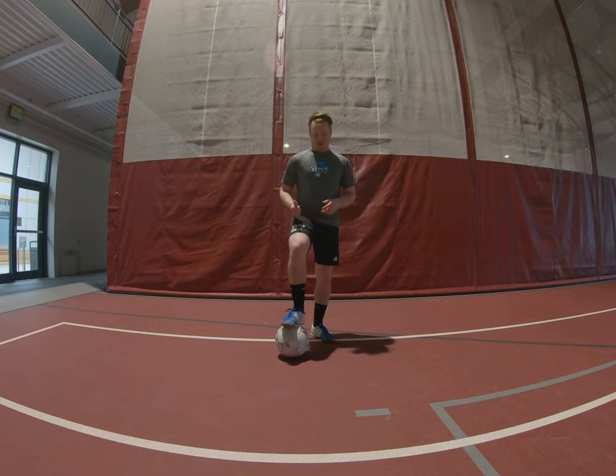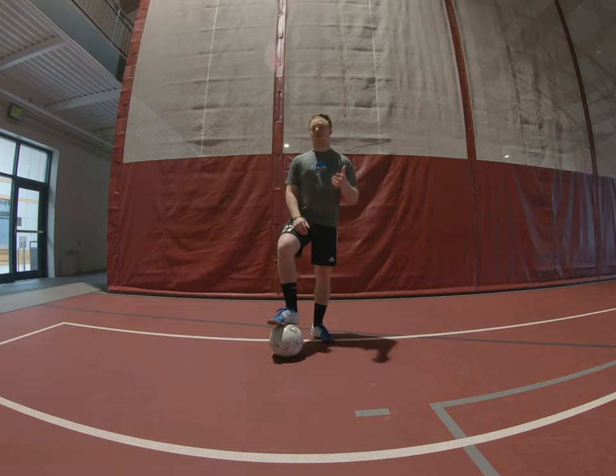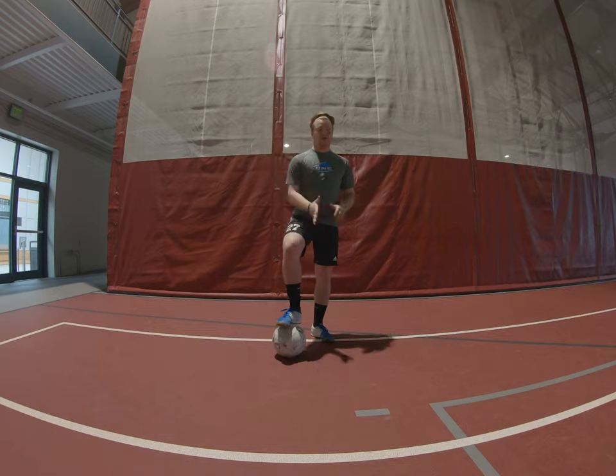For this video we're going to take a touch with the inside of our foot towards the inside — basically a touch across your body. The key here is to let the ball bounce and meet it as soon as it bounces. You'll kick it up, and as soon as that ball hits the ground you're going to meet it with your foot, kind of hit the ball back down towards the ground and take that touch across.